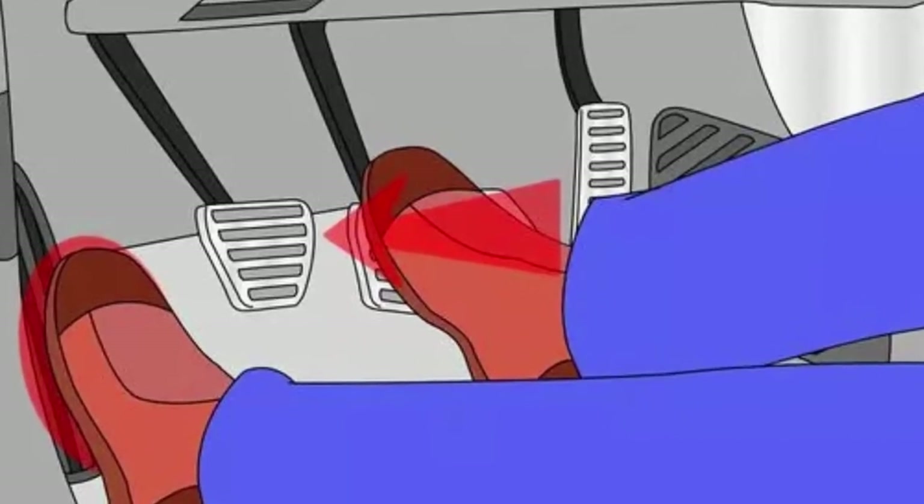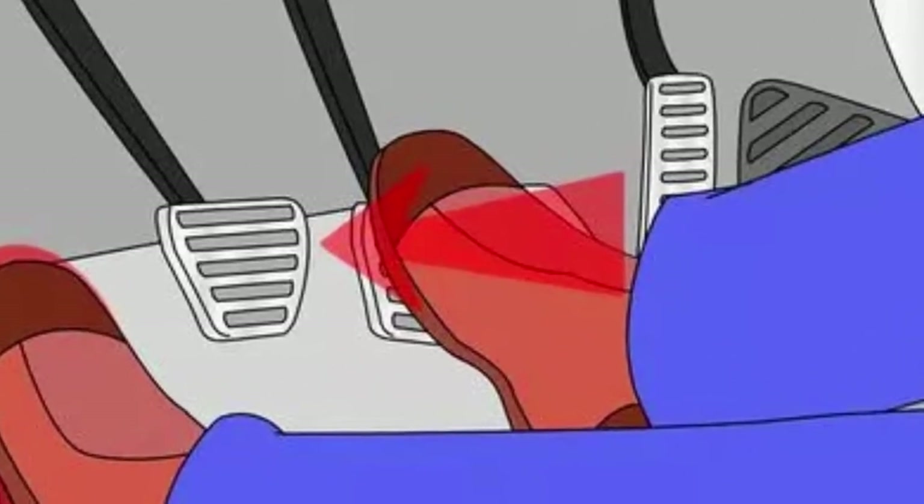Put the new pads in exactly the way the old ones came out, slide them over the disc, put everything back together, and off you go. Pump the brakes first before you go, because you might have no pedal.